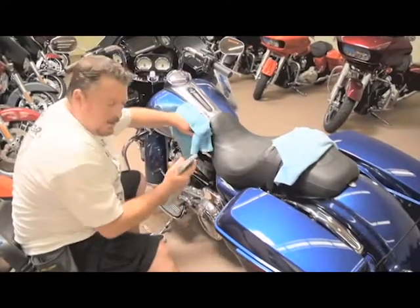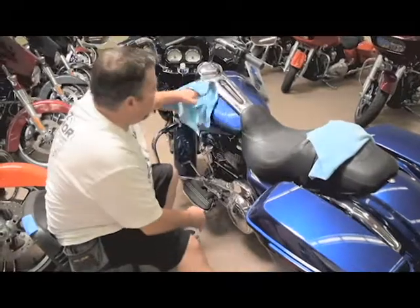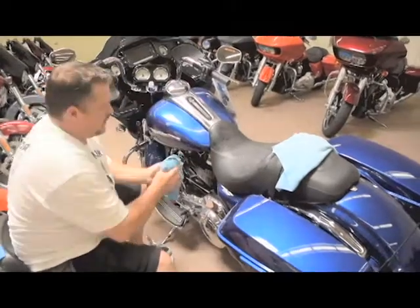We want to clean everything with our alcohol water mixture to make sure there's no wax, dirt, scuffs, bugs, any of that on there. Give it a good wash right there.